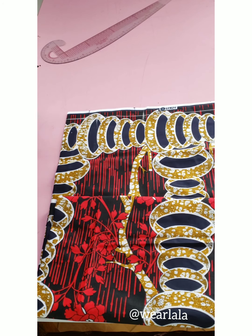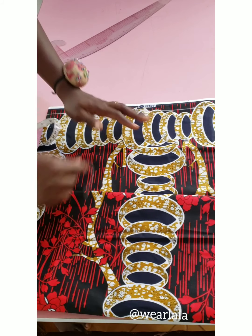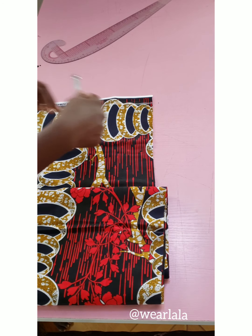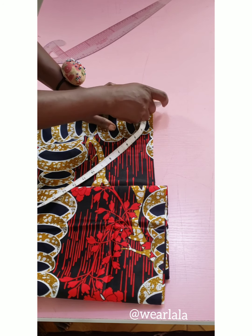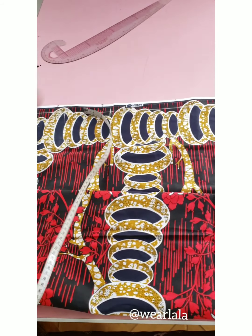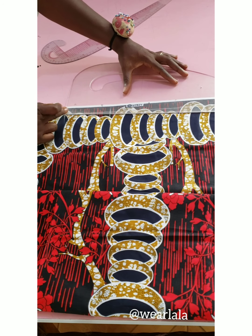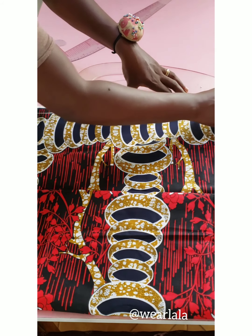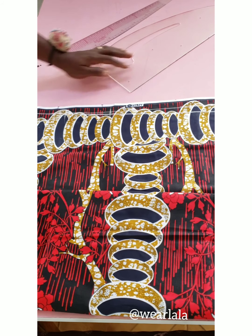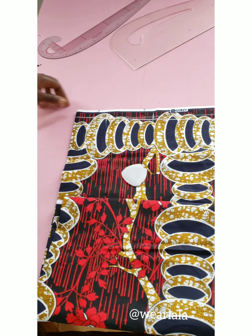That's my neckline. Now I will cut out, but first I want to create my shoulder slants. For my shoulder line, I'll come down by one inch and mark it, then I'll use my ruler to connect it to the neckline. That's my shoulder slant. I'll add half inch seam allowance to the neckline and also to the shoulder slant.